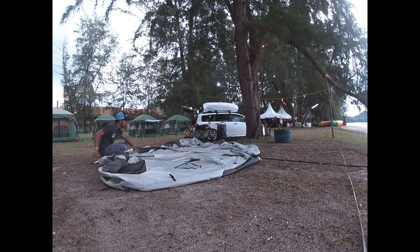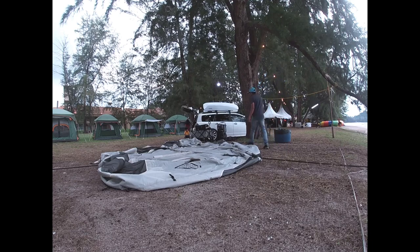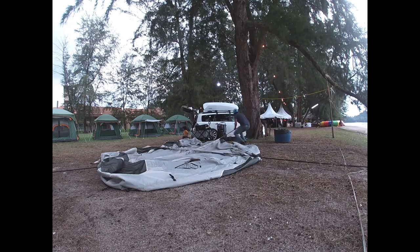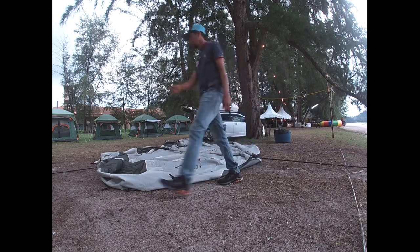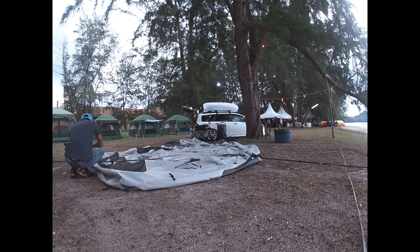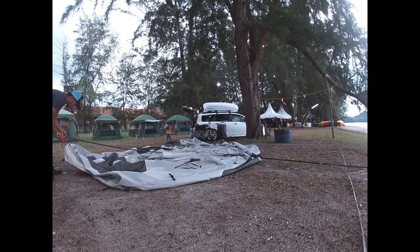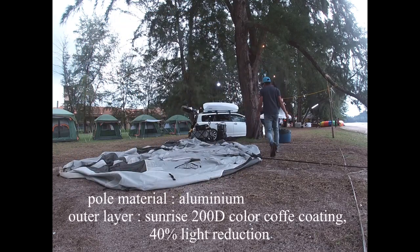Ini terpulang pada individu. Kalau rasa teknik aku mudah, boleh ikut. Kalau rasa teknik aku susah atau boleh mengakibatkan pool tu damage, jangan ikut. Tapi setakat hari ni alhamdulillah, teknik aku ni memang aku anggap mudah sebab aku selalu pergi camping dan akan set up berdua dengan wife aku. Kemah Vidalido Sunrise ni adalah jenis dome, dan korang akan nampak teknik aku pasang kemah yang sebesar 5 meter ni.